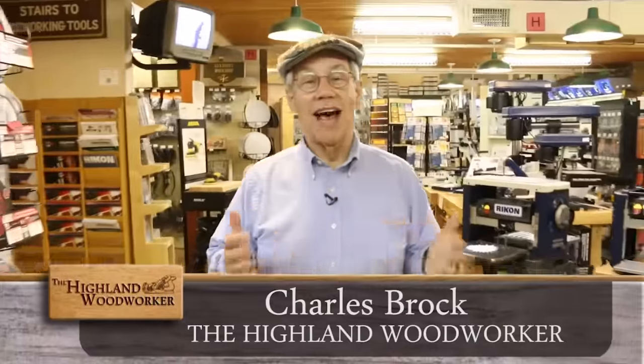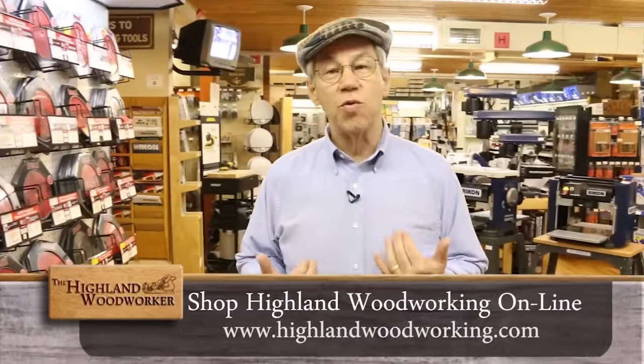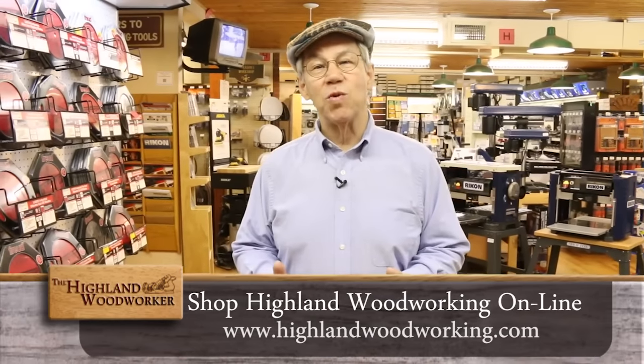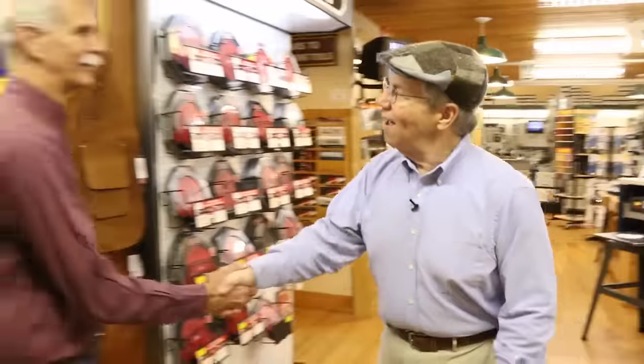Hello, I'm Charles Brock and I'm a Highland Woodworker. I just love coming to Highland Woodworking in Atlanta, Georgia. It's where I get all my fine woodworking tools and a great woodworking education. Hey Chuck, how's it going? Hello, Ed Sitt.